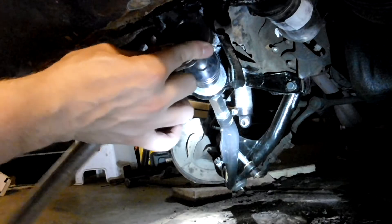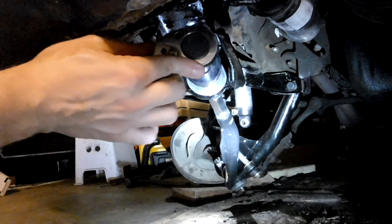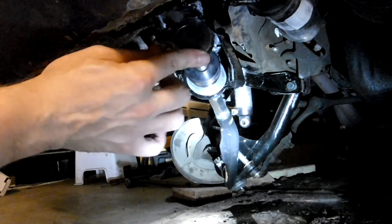Then you have to assemble and tighten the nut on the end of the strut rod part of the lower control arm — that one and a half inch nut.